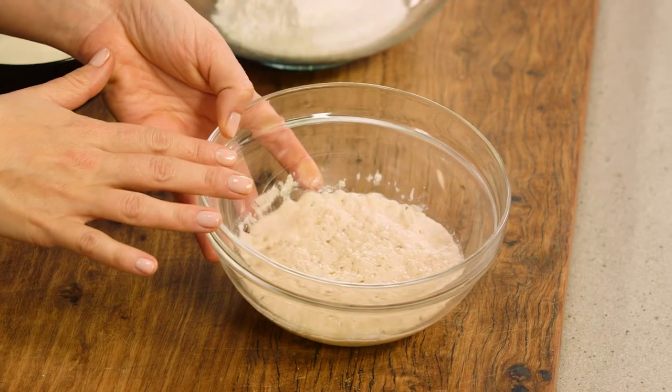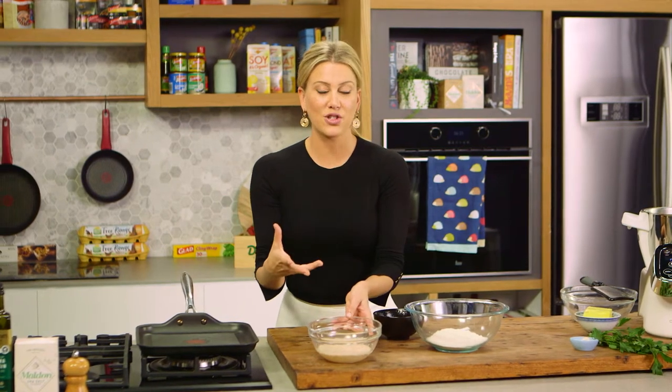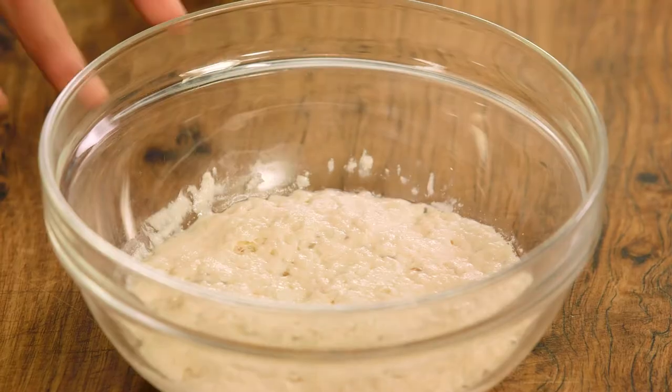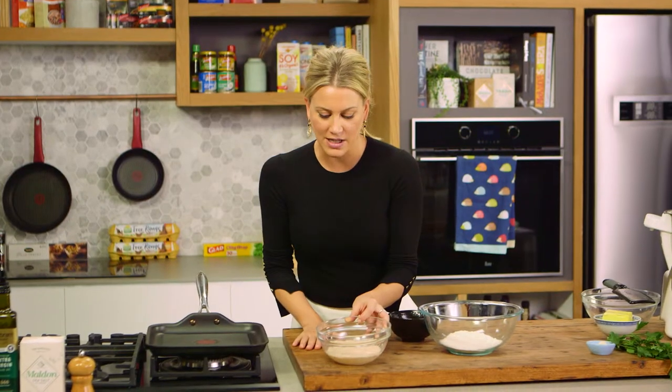Just to give myself a head start, I've activated the instant yeast and I've fed it with some caster sugar — just a teaspoon of caster sugar. Also, a hundred millilitres of warm or lukewarm water has been added to that.